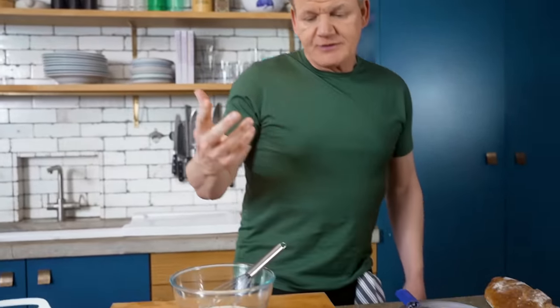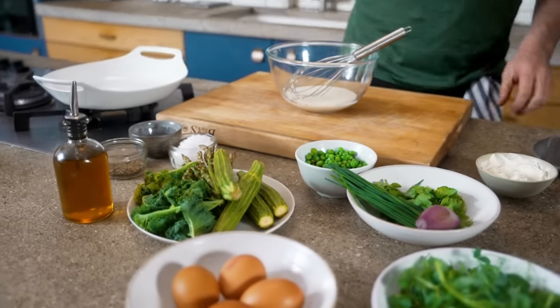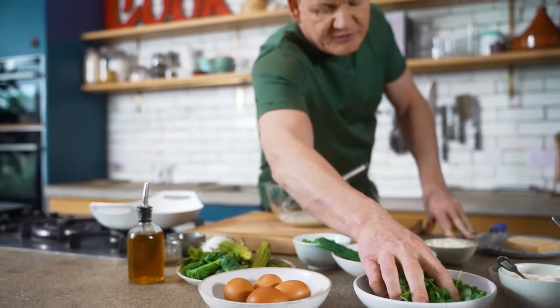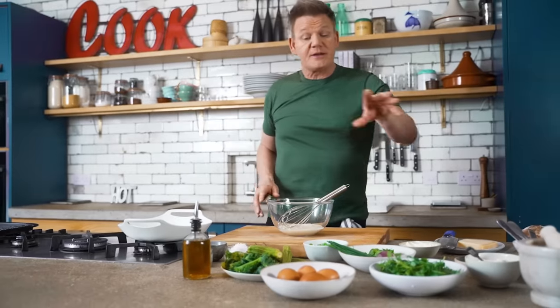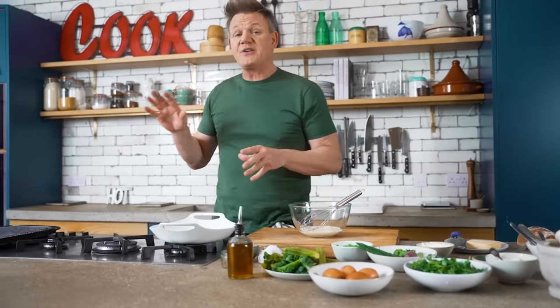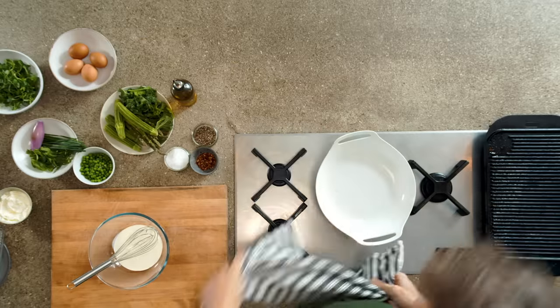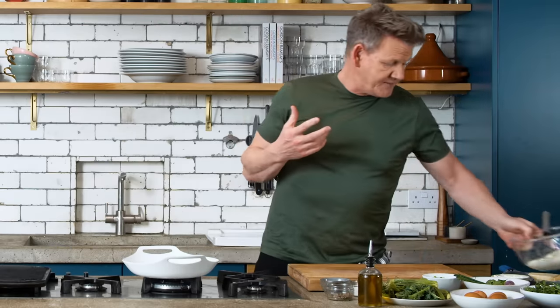It's obvious by now you all know I love an egg for breakfast or brunch, especially when it has a kick and it's packed with flavor. That's why today I'm gonna show you how to make shakshuka — but not any shakshuka, this is a green shakshuka. We've got ten minutes on the clock. Let's go.